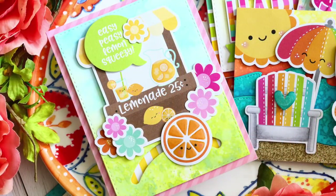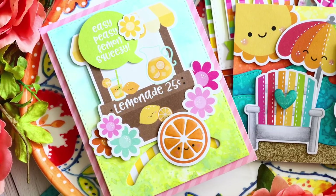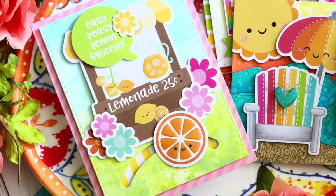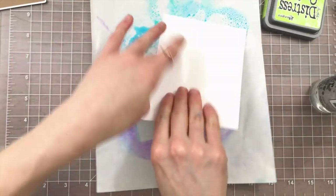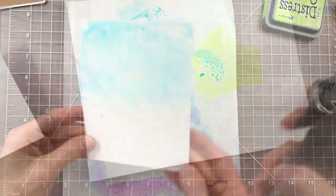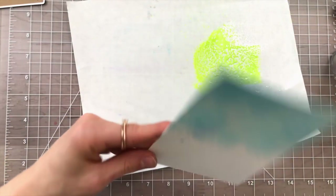Next up I'm going to show you how to create a spin and slide slider card — that's a tongue twister! This time I'm going to use a lot of the fun lemonade images and some of the flowers from Doodlebug's Sweet Summer collection. Remember when we created those waves and had all that ink on top of our freezer paper? I'm just reactivating that ink with some water and getting a nice smooshed design for the sky of my background scene panel.